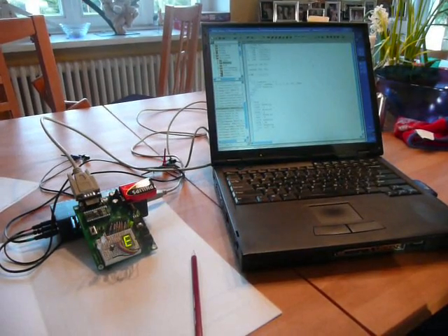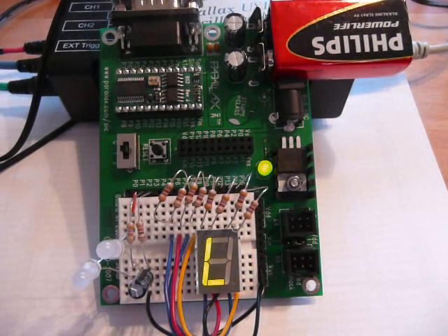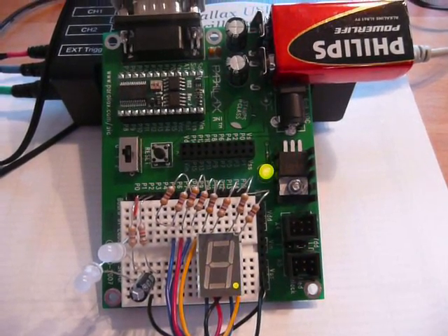I'm Alexander. This is a microcontroller project for my mom. Here you can see a Basic Stamp 2 module on a Board of Education from Parallax.